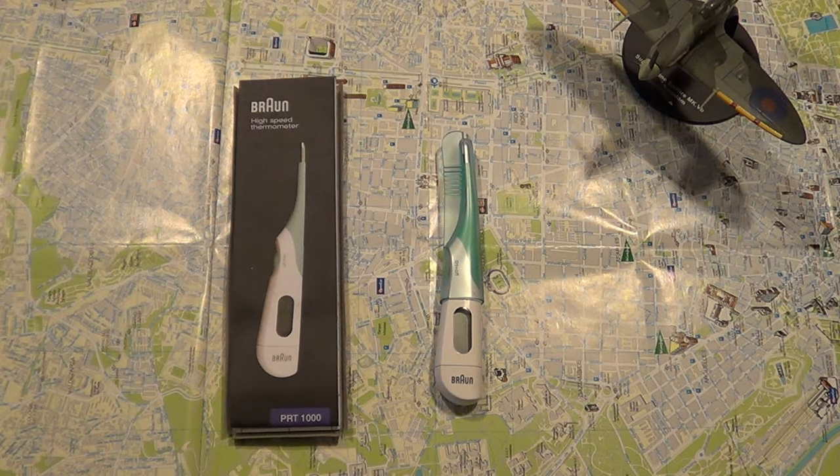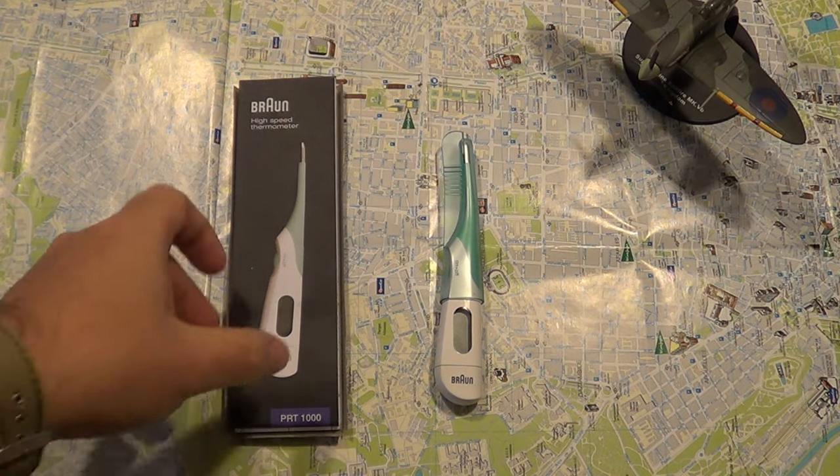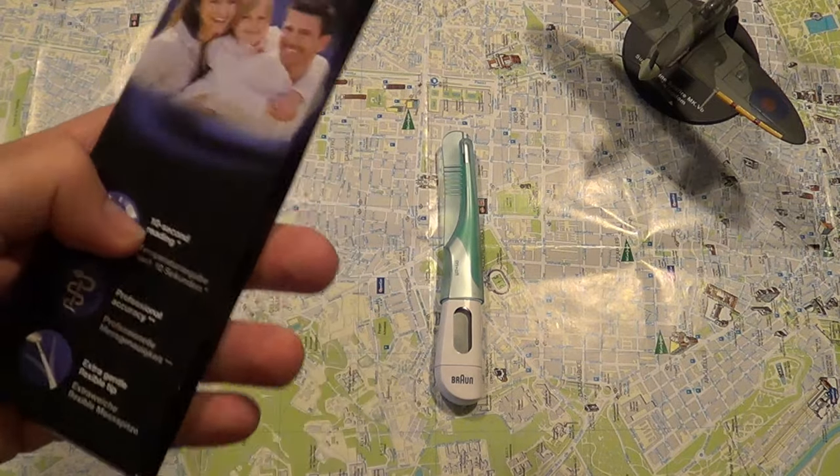Hello YouTube. Today I have a Braun high-speed thermometer, the PRT-1000. It came in a simple package.